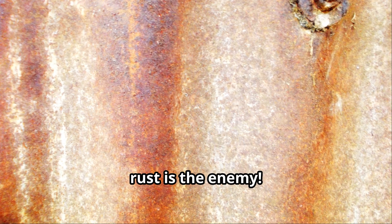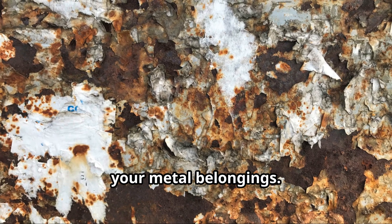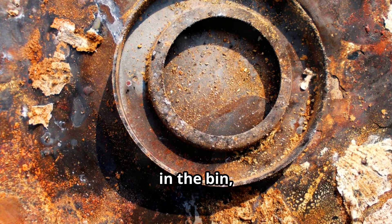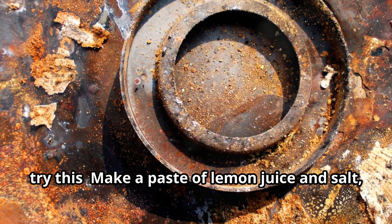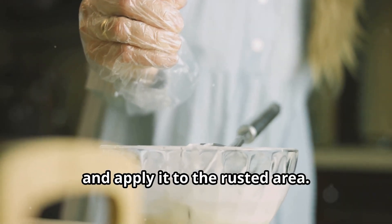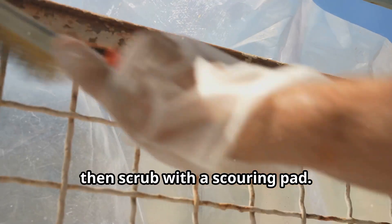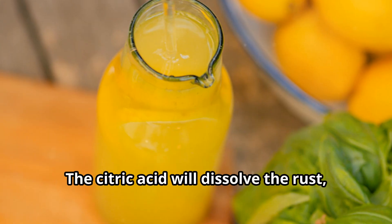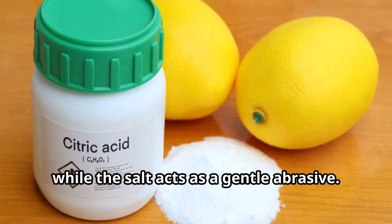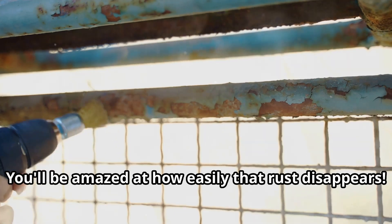Rust is the enemy — it's like a disease that eats away at your metal belongings. But before you toss that rusty old thing in the bin, try this: make a paste of lemon juice and salt and apply it to the rusted area. Let it sit for a few minutes, then scrub with a scouring pad. The citric acid will dissolve the rust while the salt acts as a gentle abrasive. You'll be amazed at how easily that rust disappears.